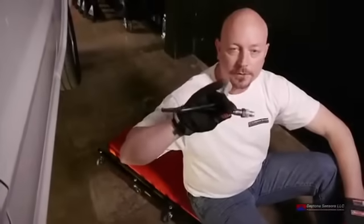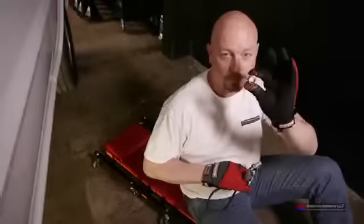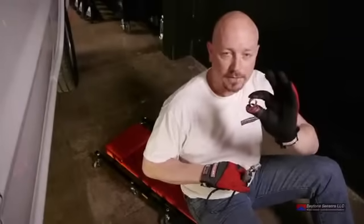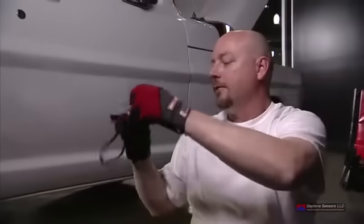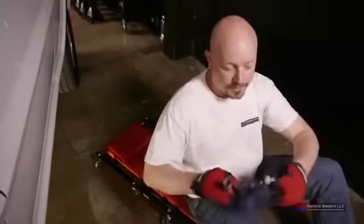Now we're ready to put the O2 sensor in the exhaust pipe. We've previously taken the truck to a local muffler shop and had the O2 fitting installed — we call this the O2 sensor bung. Once we get under the truck, we'll remove the plastic cap and make sure that the anti-seize compound is still on the threads.